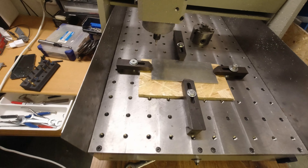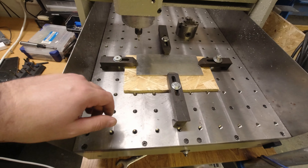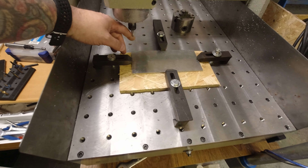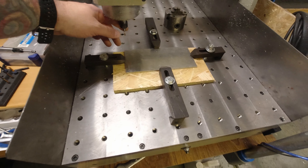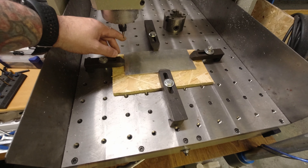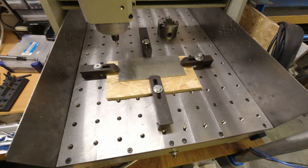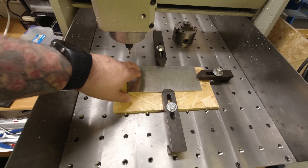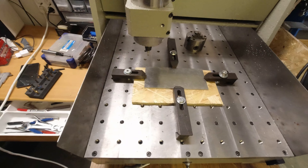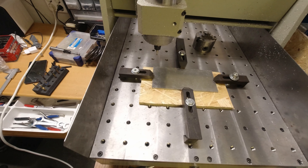The machine is set up. Now it's time to go and make a program. My zero is in this corner, and I also measured in a carbide radius mill — 4mm diameter with a 2mm radius. I'm going to do both the engraving of the angles and cut out the profile with the same mill, and I hope it will go well.